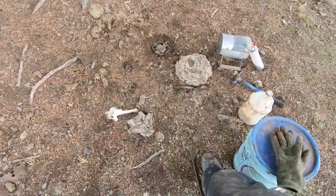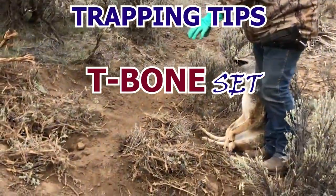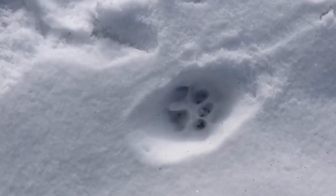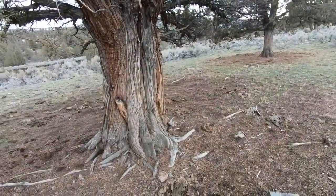Welcome back to another trapping tip. Today's tip is brought to you by this juniper tree right here — it's got some age to it. Today I'm going to show you how to do John Graham's T-bone set.